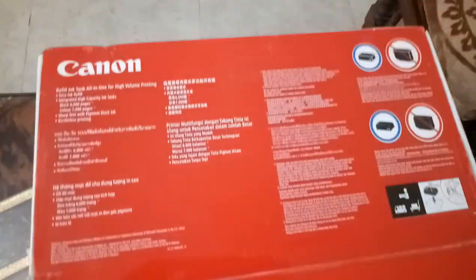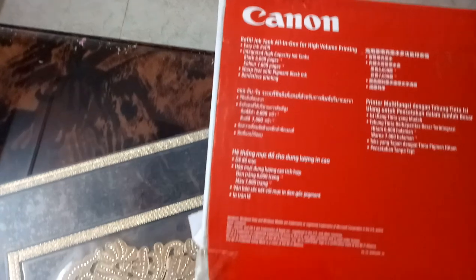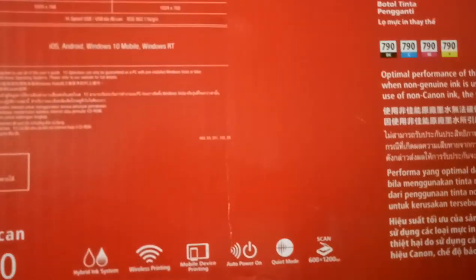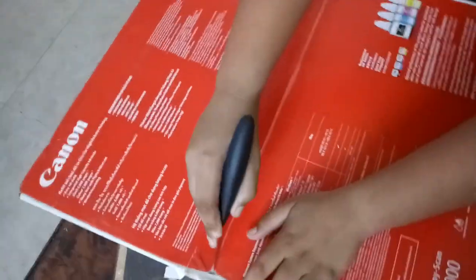This is the top of the box right here with Canon branding. Some instructions are in Vietnamese and some are in English because it's made in Vietnam. Now let me quickly crack it open and see what's inside.